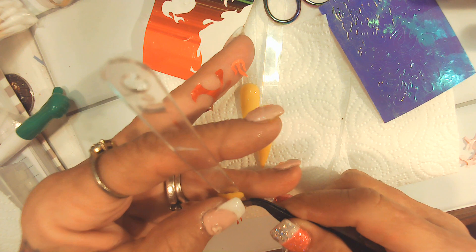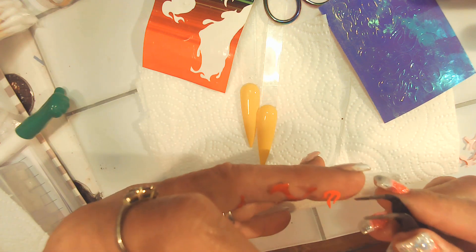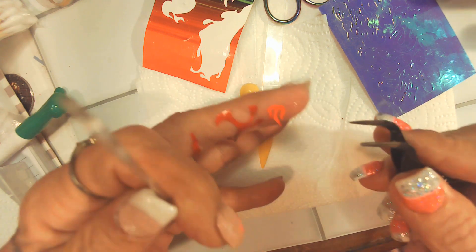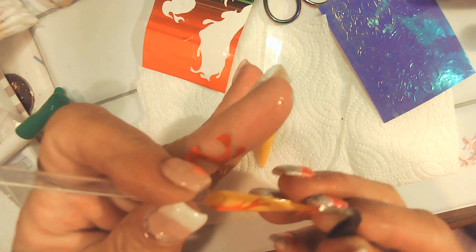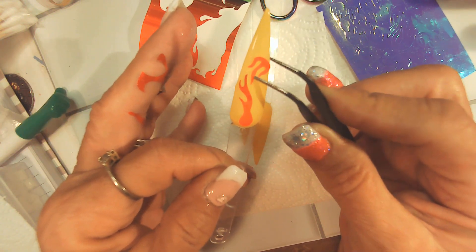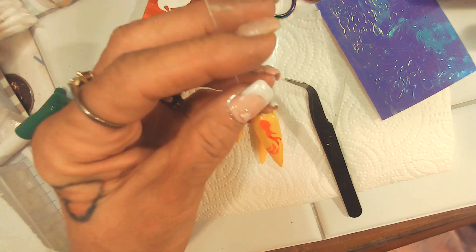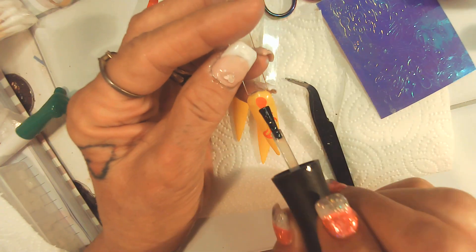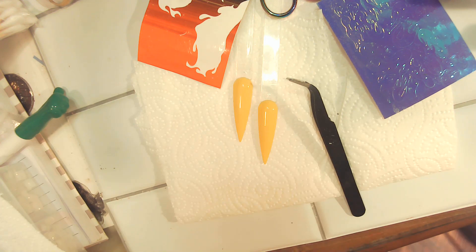I'm going to take this little bitty one and put it right there. Okay, and then we're going to leave it. The rest of this can go in the trash because they don't even look right. Period. Alright, let's take that one out of the lamp. This one came out.